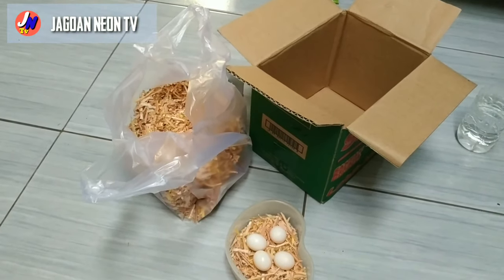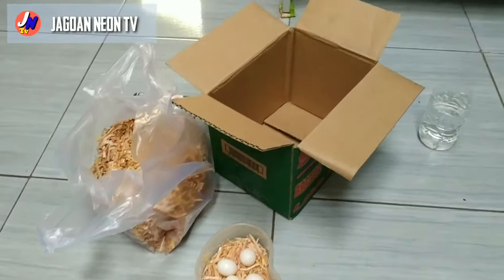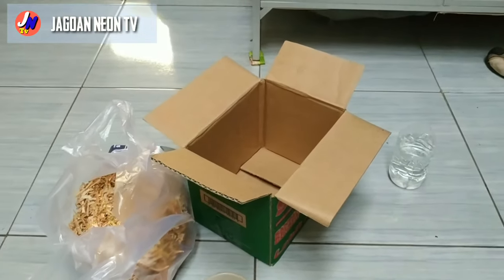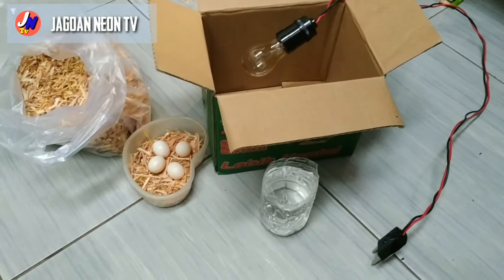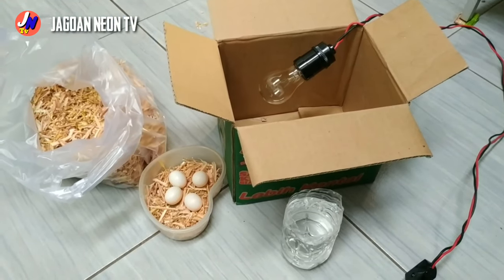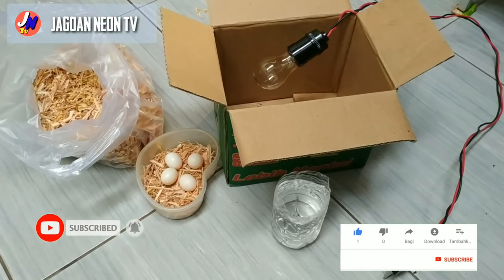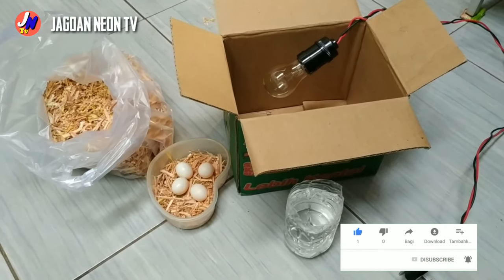Oke kawan, berjumpa lagi dengan channel kami Jaguan Neon TV. Kali ini Jaguan Neon TV ingin membuat konten cara menetaskan telur dengan alat sederhana, pakai kardus. Oke kawan-kawan, simak terus videonya supaya nanti teman-teman semua tidak ketinggalan bagaimana cara-caranya untuk membuatnya. Tapi sebelumnya jangan lupa klik subscribe, like, share, dan komen. Oke, langsung saja kita simak bagaimana cara-caranya untuk membuatnya.